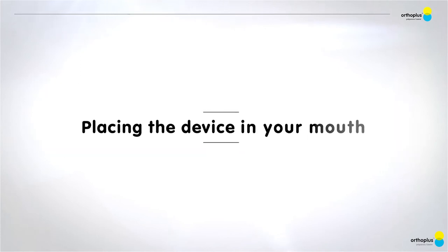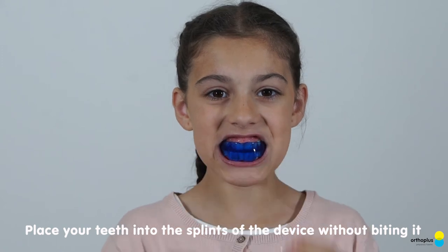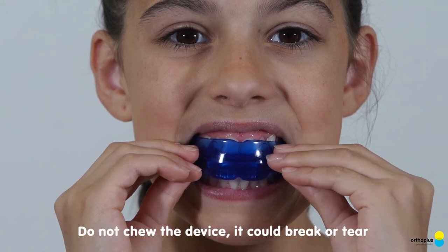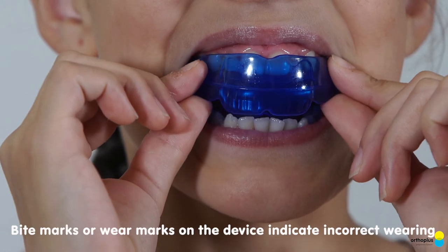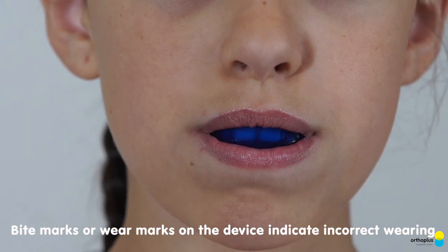Placing the device in your mouth. Place your teeth into the splints of the device without biting it. Do not chew the device — it could break or tear. Bite marks or wear marks on the device indicate incorrect wearing.